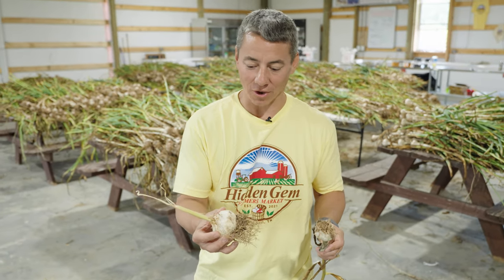Most people only eat the root of the garlic — that's a big problem. There are actually three different areas of the garlic that you can eat.